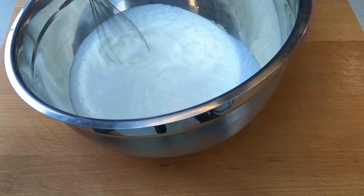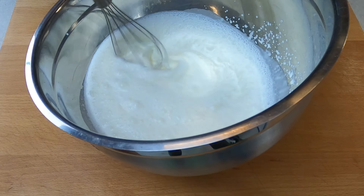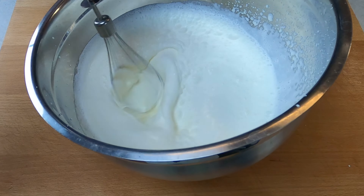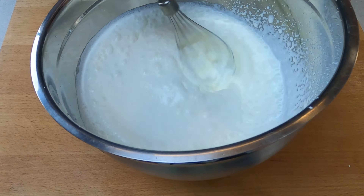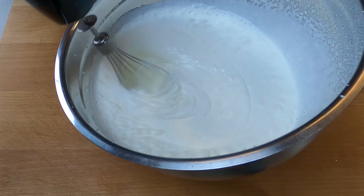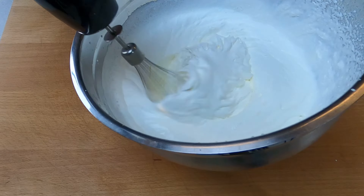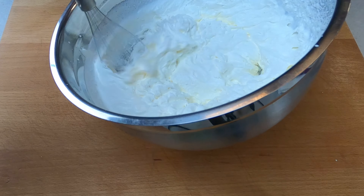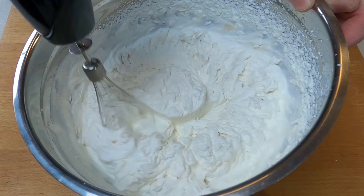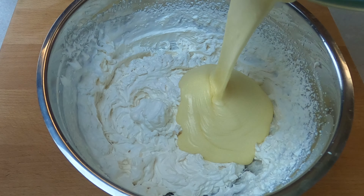Next he makes the whipped cream. Whipping cream is a process of incorporating air into cream to create a light and fluffy texture. This is achieved by beating the cream at high speeds, which causes the fat globules in the cream to break down and surround the air bubbles, creating a foam-like structure. The key to successfully whipping cream is to use cold cream and a cold bowl and whisk, which helps to keep the fat in the cream solid and makes it easier to incorporate air and form stable peaks.